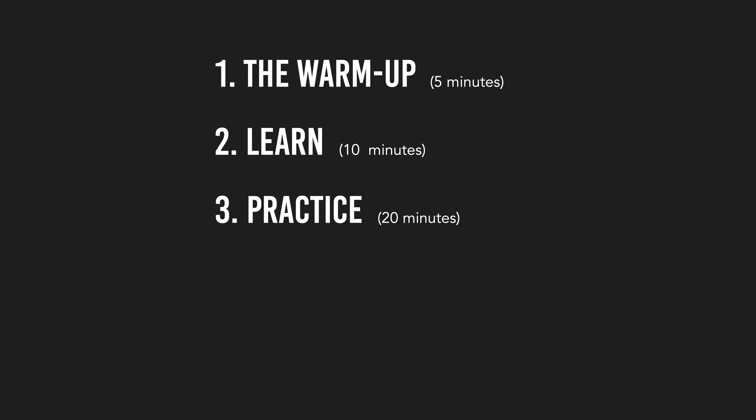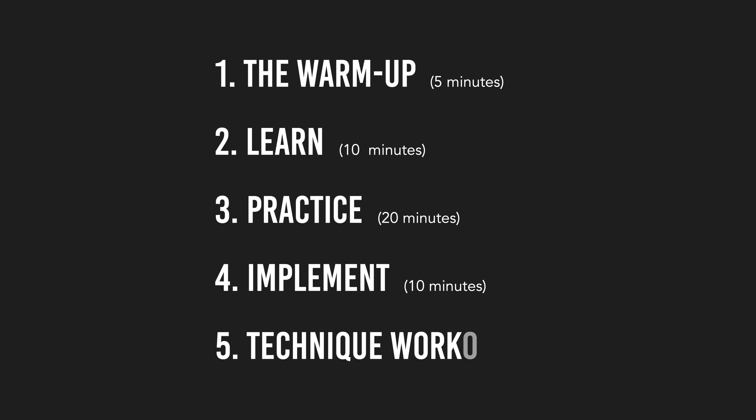Step three is where you practice what you have learned. Throughout the week, make sure you get time for everything you have defined as your focus right now. Step four is to implement what you have learned. Step five is doing a simple technique workout — you can move this to other places in your practice routine if you want to.